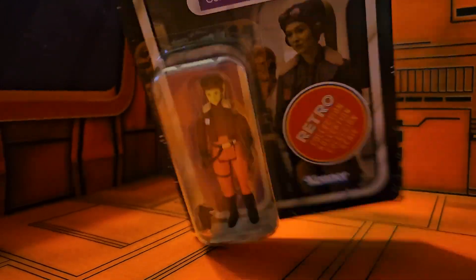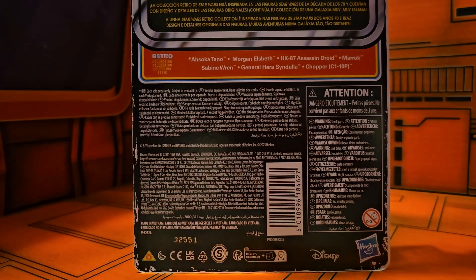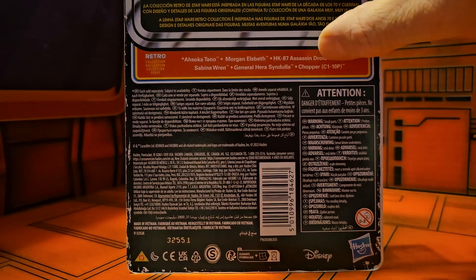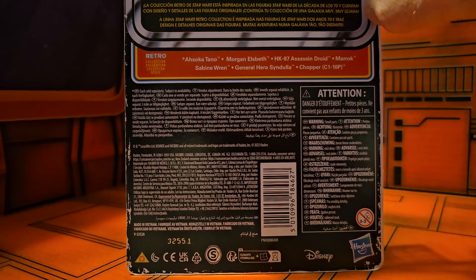We see the character here and she does come with a weapon. On the back we see that it was inspired by the 70s line, and we also have a bunch of other figures in this retro collection line.